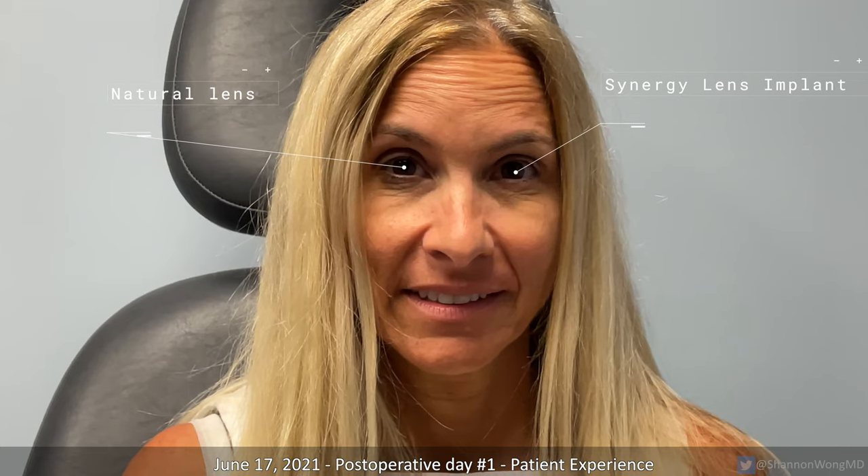Now let's see how our patient sees the day after her surgery. She had surgery to her left eye and received the Synergy lens. When asked how reliant she was on reading glasses before surgery, she said 100%. Her reading glasses were slightly less than +2.00 power.